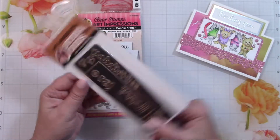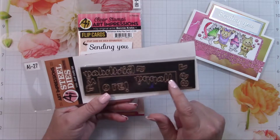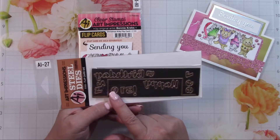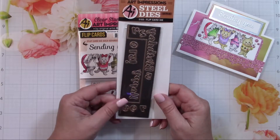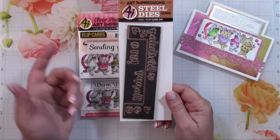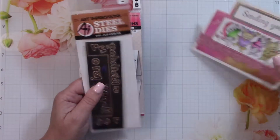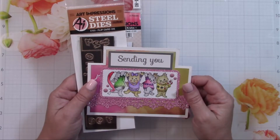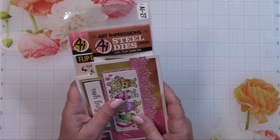The other nice thing about this die set is that it includes the sentiment 'Happy Birthday' along with the numbers zero through nine with an exclamation point, so you can use it for 'Happy 70th Birthday,' 'Happy 10th Birthday,' or whatever you'd like to do for a birthday card right on the sentiment. So that is the Art Impressions card.